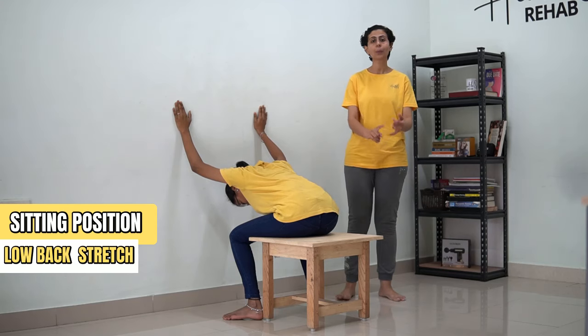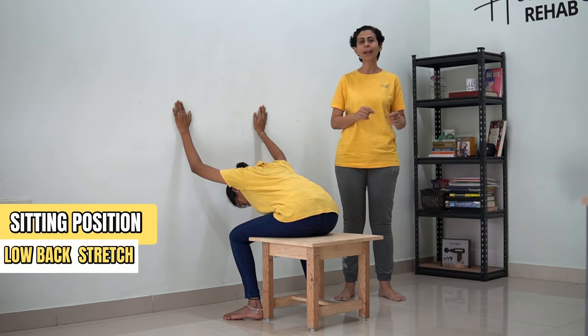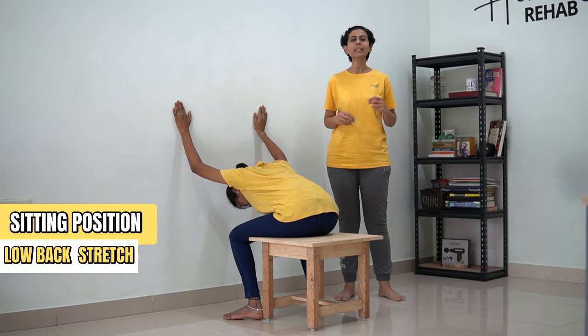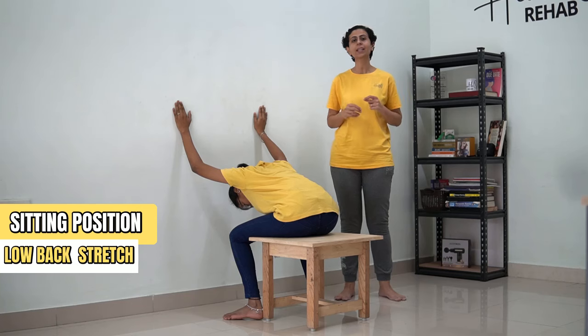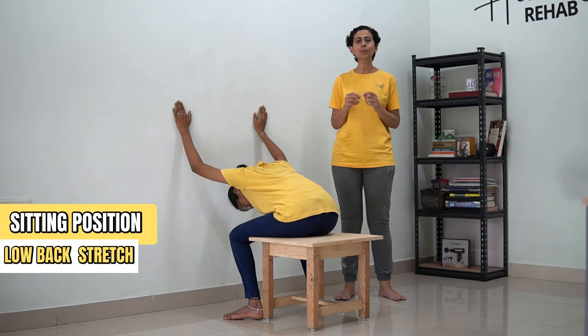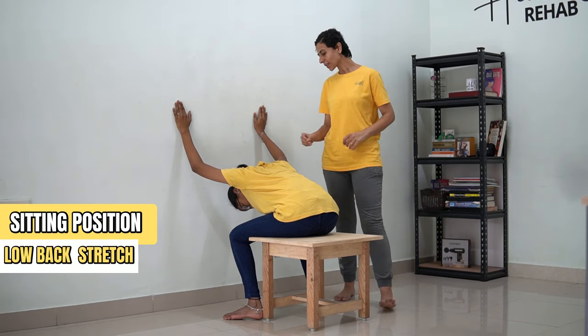You're going to hold this for 30 counts. [Counting 1 to 30] ...and you can come back.